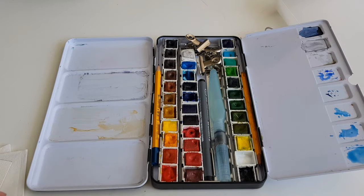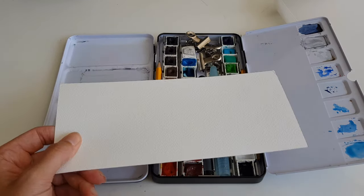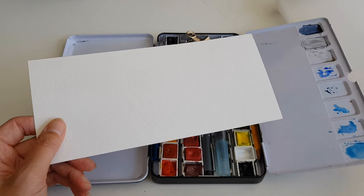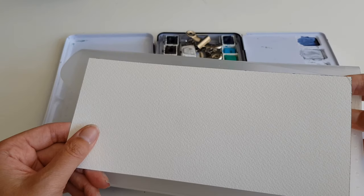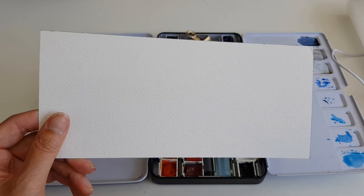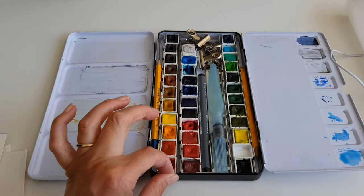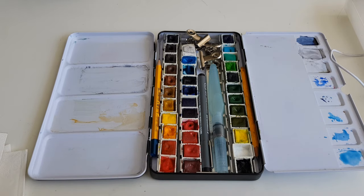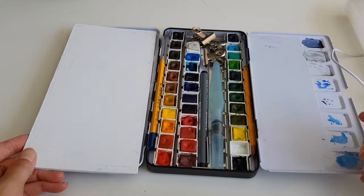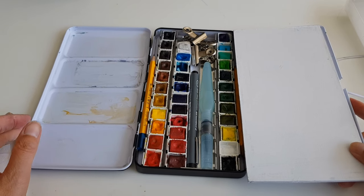If you want to make a set like this, I think you can find the ingredients. You need to cut watercolor paper to the size that fits your clutch — this size fits mine, and though it's a bit unusual, it forces me to be creative. Then you need a watercolor set, as large as you want. This is very handy — it doesn't fit inside, but I can clip it on with one of the clips. So this is very, very handy.